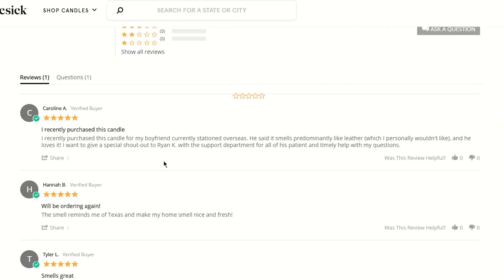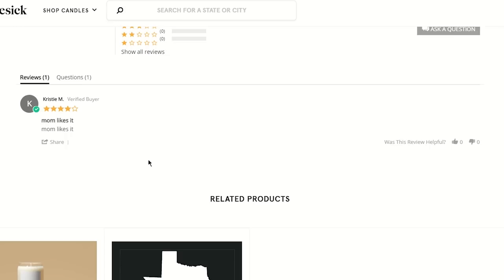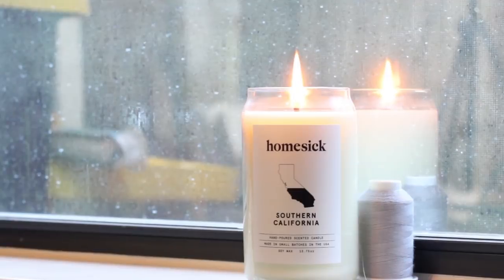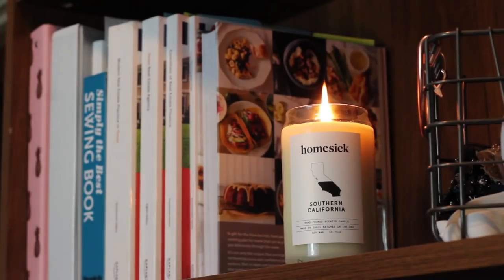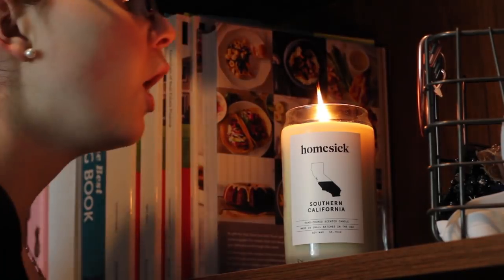All the candles have great reviews. This Texas candle has one four-star review, but the lady doesn't say why she only gave four stars so I don't trust her — her mom liked it though. Anyway, I hope you guys go check out Homesick Candles and use the link in the description. Moving on to the video!